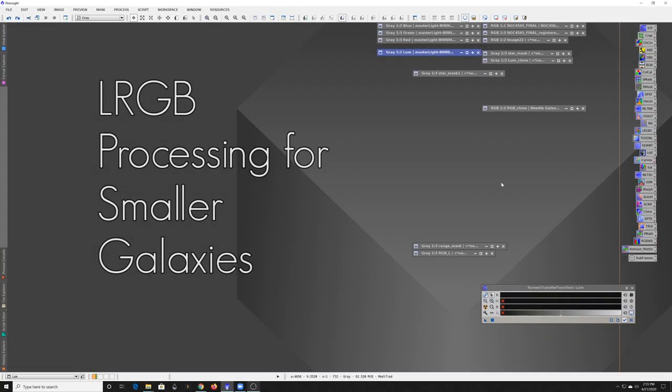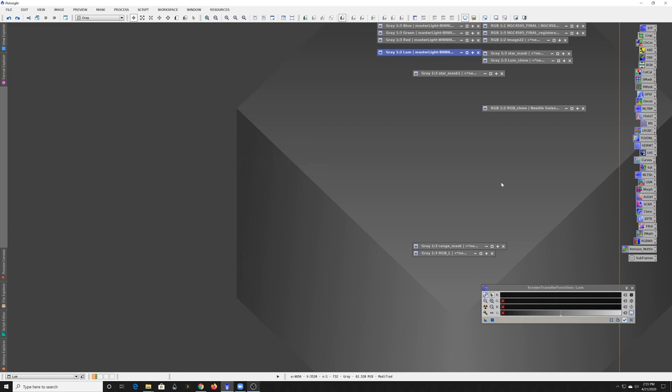Hey everyone, today I wanted to walk through processing a smaller galaxy. With galaxy season approaching, it's a good time to take a look at this, but also one of the things a lot of us deal with is that sometimes during galaxy season we're going for targets that are maybe a little bit smaller than what we're used to when processing something like a nebula.